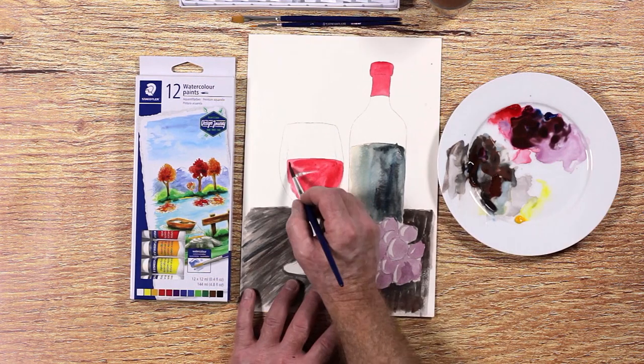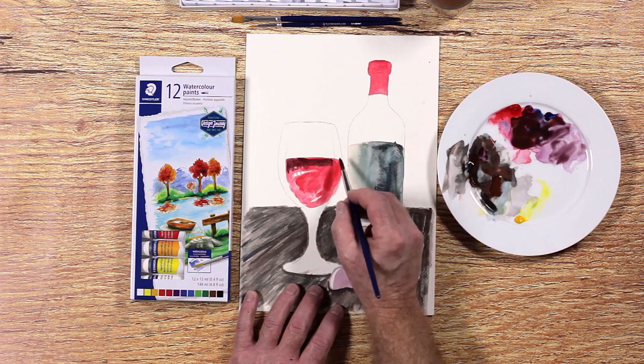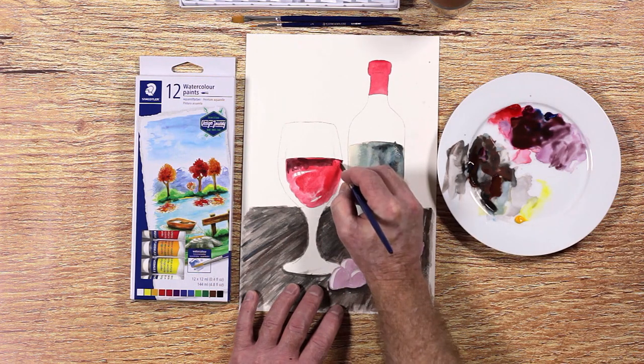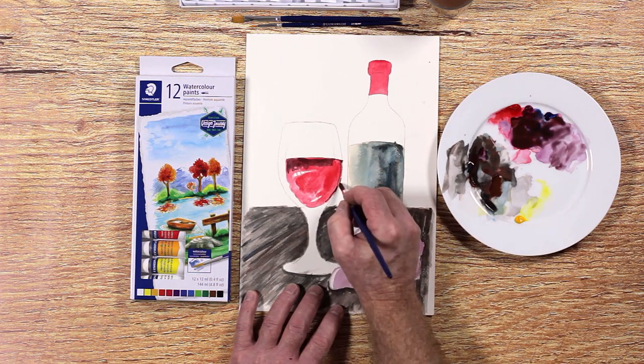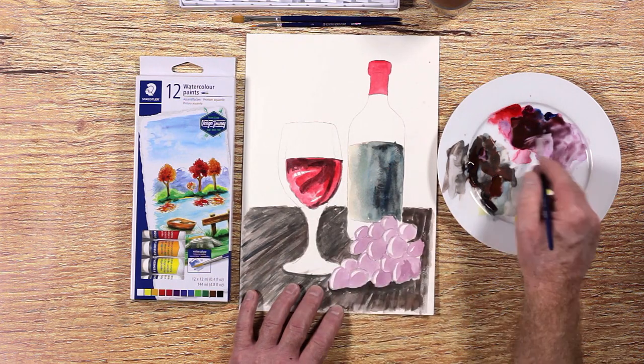We will make the wine a deeper red by mixing brown and crimson. Not all of the wine is this deep red color. There is an area that is translucent and allows the light to pass through and makes the wine almost glow. Keep this area red.